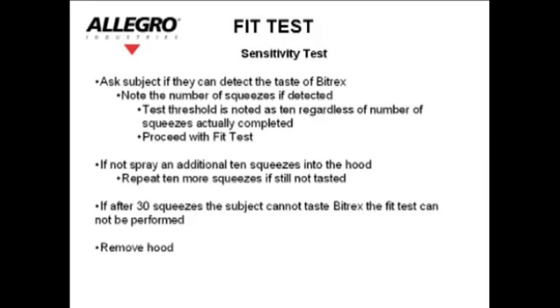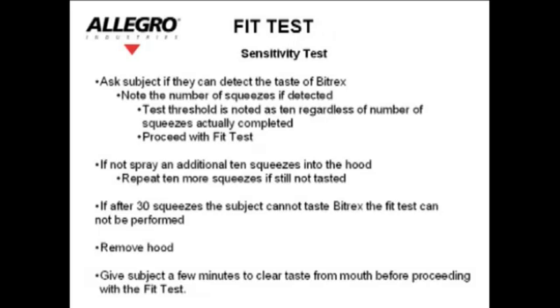If after 30 squeezes the subject cannot taste Bitrex, the fit test cannot be performed. Remove the hood and give the subject a few minutes to clear the taste from their mouth before proceeding with the fit test.